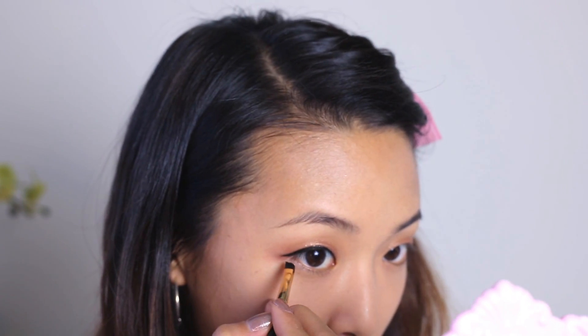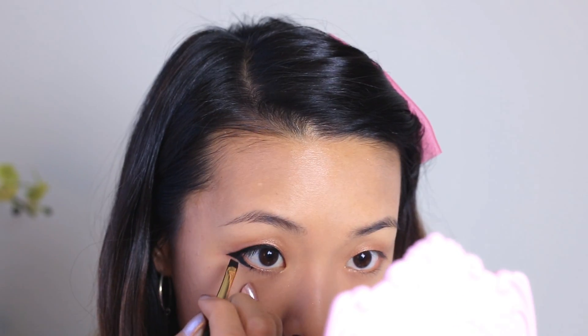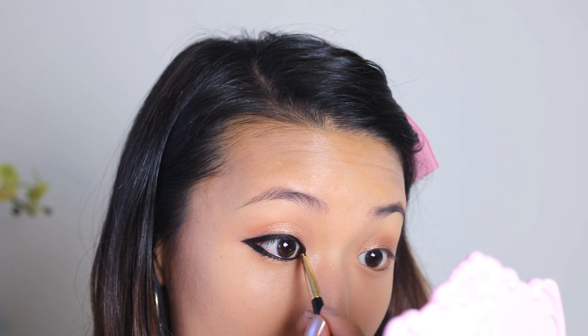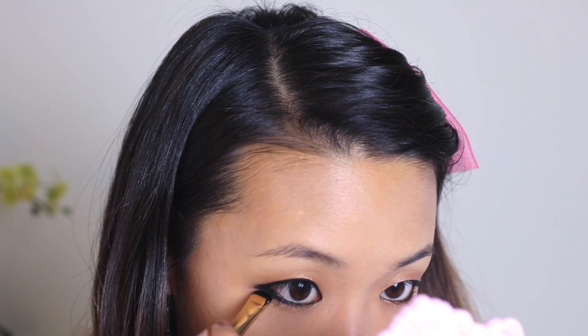And then for the lower lash line, I'm going to connect where it arches up, starting right about here and then pulling it straight outward. I'm also going to apply this onto my water line, all the way across the lower lash line. For the inner corner, I'm just taking the inside of my brush and rolling it right inside where my eyelid is. To set and soften the line, I'm going to use this eyeshadow called Blackout — it's just a plain matte black eyeshadow — and press it on top of where I just applied the eyeliner. The shape of the eyeliner pulls my eye downward into a droopy puppy dog eye shape and it elongates the eyes as well.